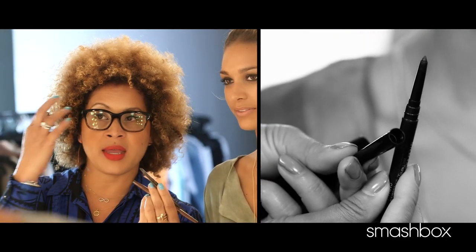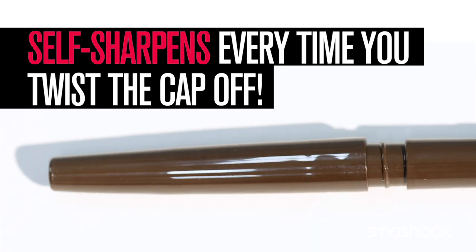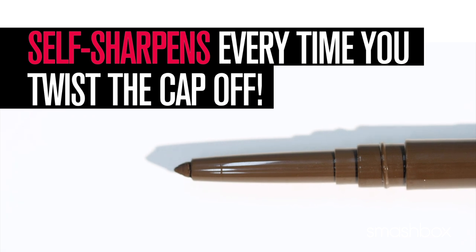Yes, I am — I am an eyeliner girl too. These always sharp, self-sharpening liners are just amazing because they always have that chisel point, so you can get on the inner rim, you can do the fine line. You don't need a sharpener — they have a built-in sharpener. They're waterproof.